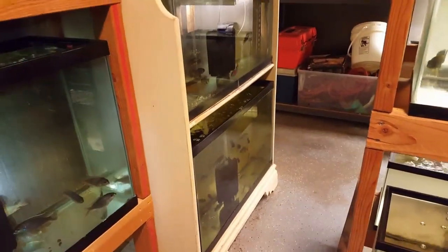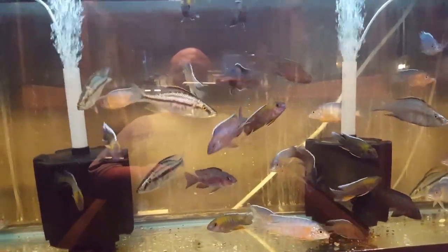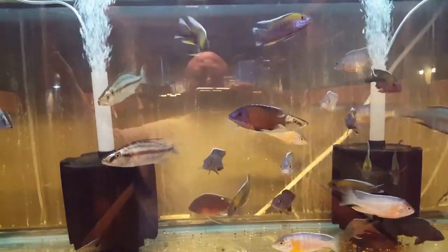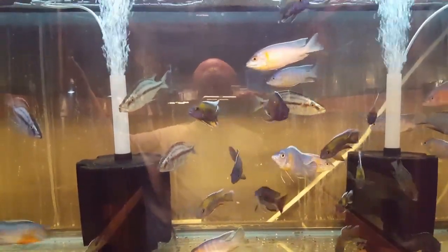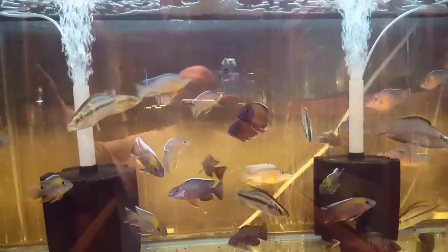Over here, some stuff out of the tubs — some Apache peacocks, three and a half to four inch flavescents. That ruby red is spoken for. I also have a breeding group of Madoka flametails — a male and three females. I'm running a special on four inch blue dolphins: you can get a quad of blue dolphins — a four inch male and three four inch females.